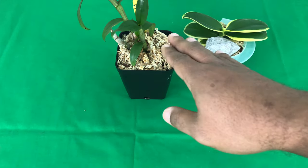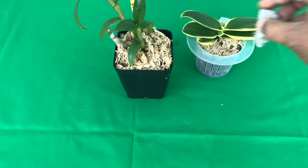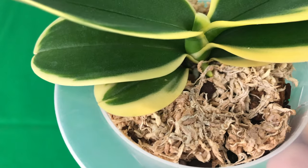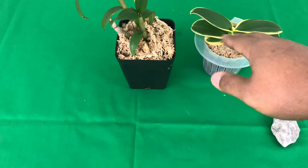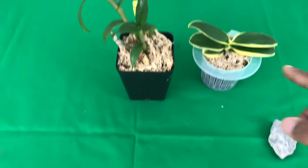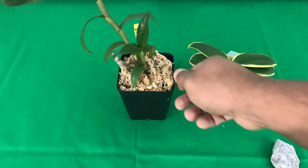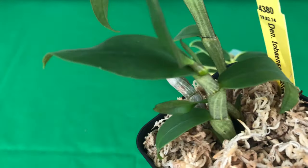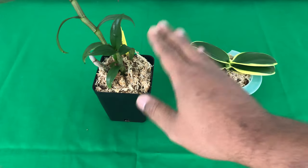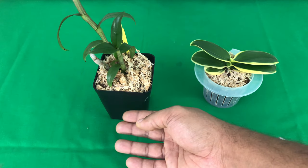These bark orchids I'm going to water between five and seven days. This orchid has a layer of moss on top with new root tips being developed, so I would sprinkle a little water on top every three to four days just to keep that top layer moist. When you have new roots and new canes being developed, you want to keep that top layer moist, but keep in mind that the bottom of a closed container can have water sitting at the bottom.